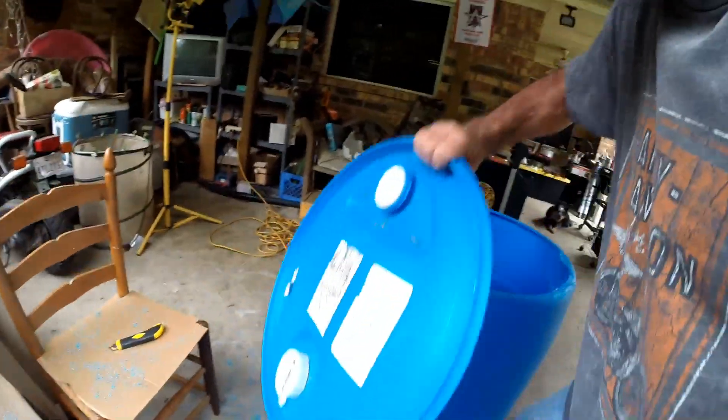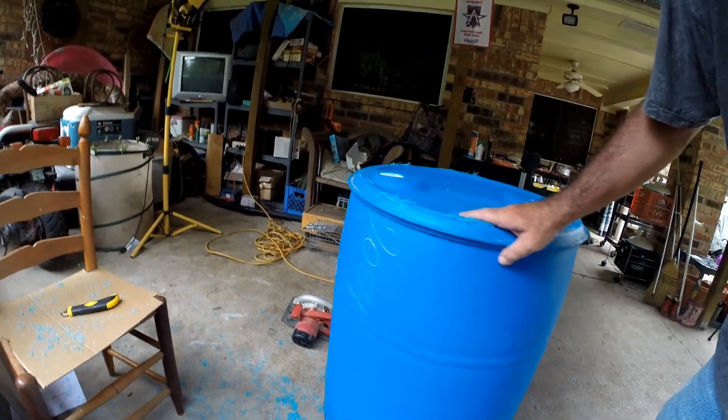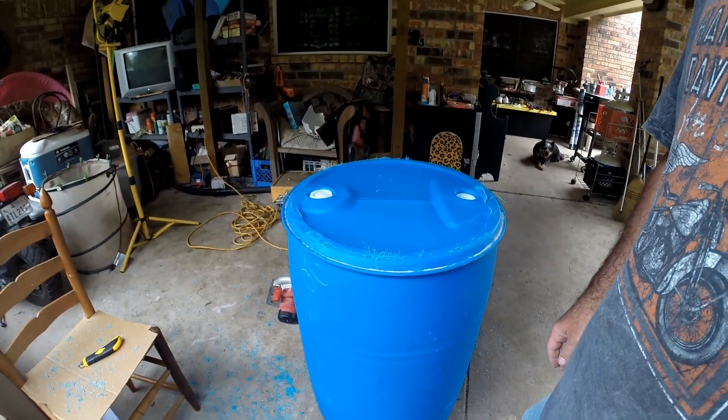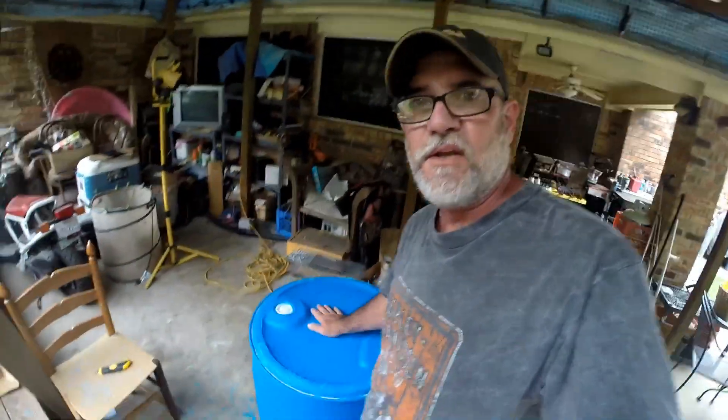Let me show you the top. Look at that — you just turn it over and it fits right over it. Very good. Now I just need the potatoes in it. Thank you. See you later. Bye.